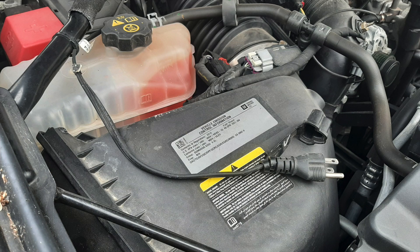In this video, I will be extending the engine coolant heater power cord in my 2016 GMC diesel-equipped tow vehicle.